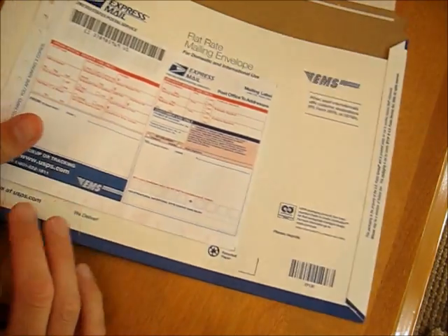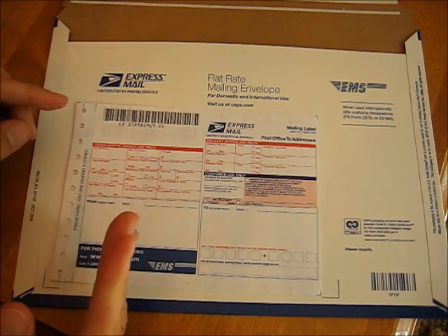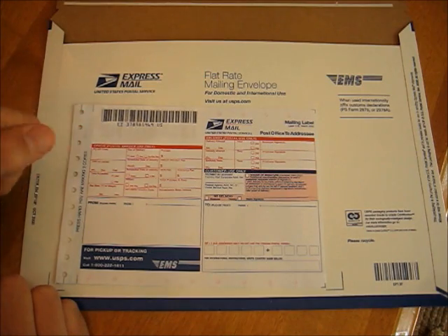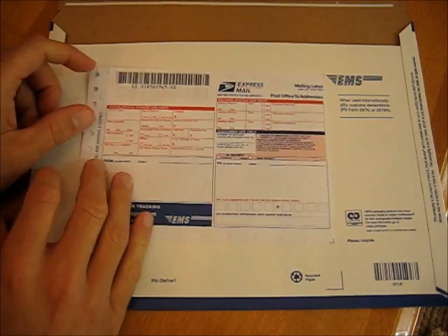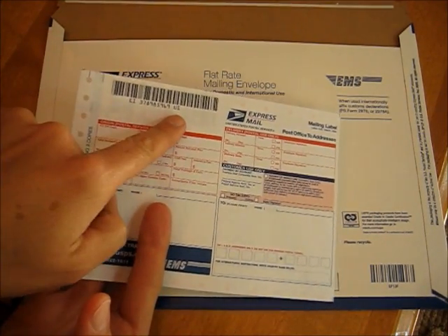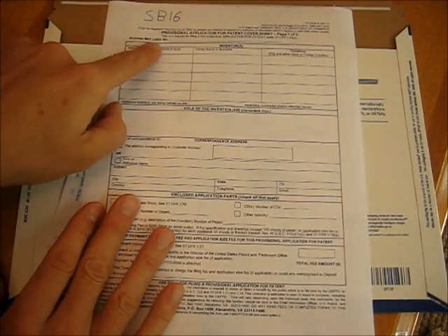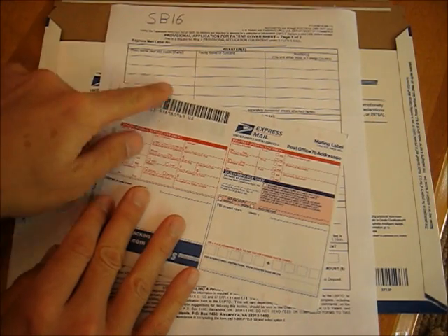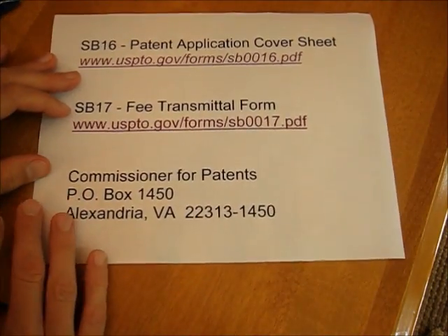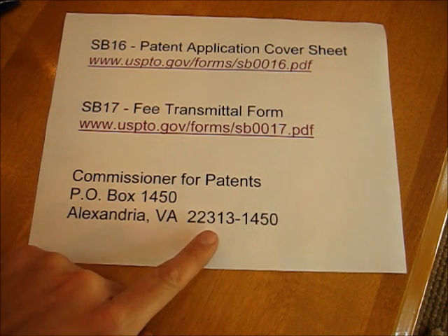Put all that in one of these flat mailers. You want to use Express Mail to send your things in — it costs a little more, but since the U.S. Mail is a government entity, as soon as you drop your application at the post office, that counts as the day that you submitted the patent. Get this tracking number from the slip that sticks on the front, copy down the tracking number, and put it on form SB-16 right where it says Express Mail number. All of this goes into the envelope and gets mailed to the Commissioner for Patents, P.O. Box 1450, Alexandria, Virginia 22313-1450.